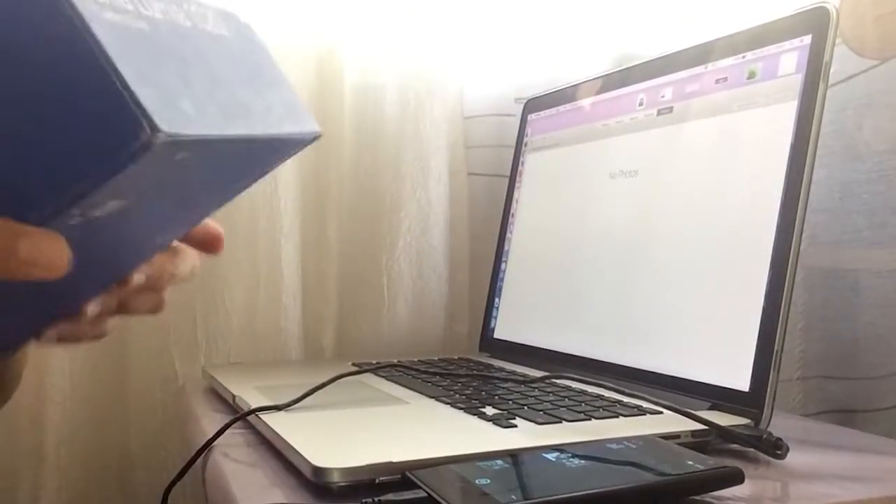I went into the Microsoft.com website and they actually suggested an app to use on my Mac, but it's not available anymore. I also went into the box that I got the camera with, and this is what it has inside.